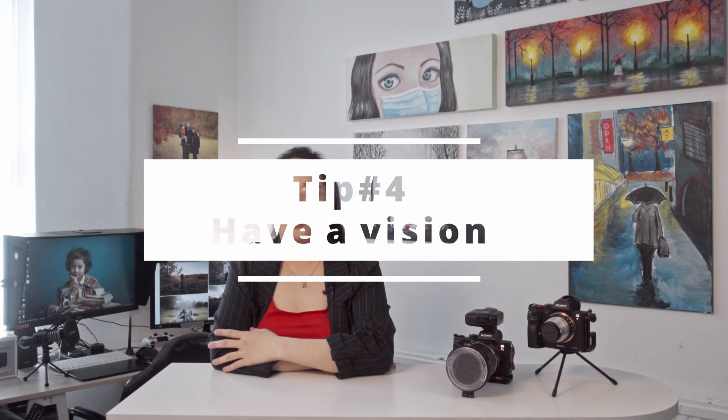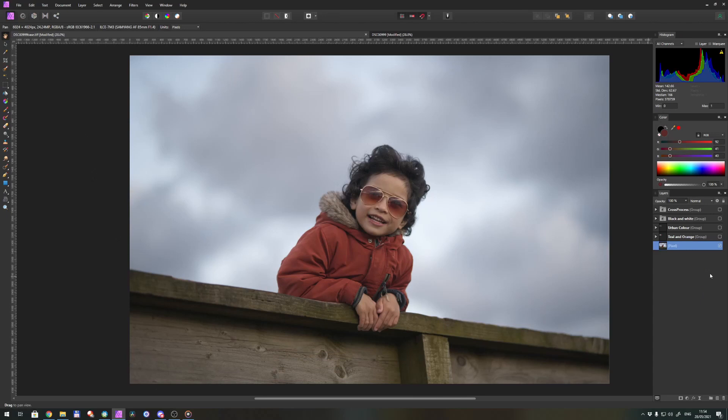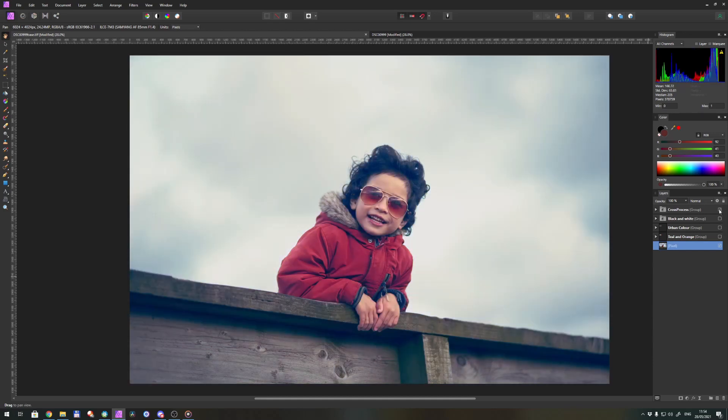Tip number four is have a vision. Plan how you want your photos to look like — this includes planning your model's outfit, the location you're shooting at, and the available light. Here are some examples: you can go for a warm orange tone, a dark urban look, a black and white edit — which is also a form of color grading — or even a cross-process style.